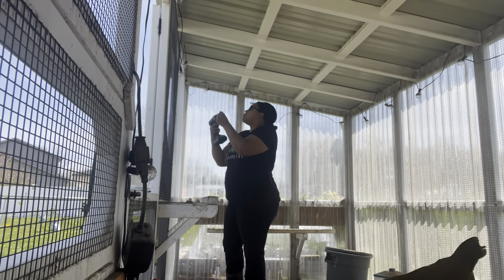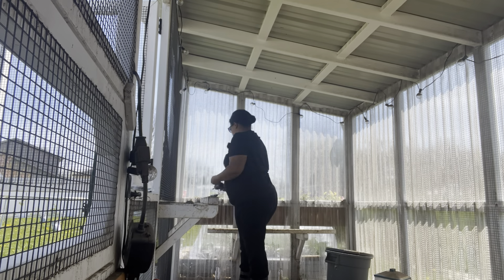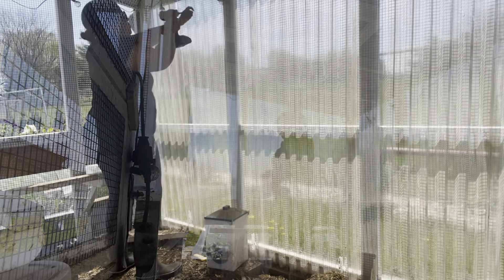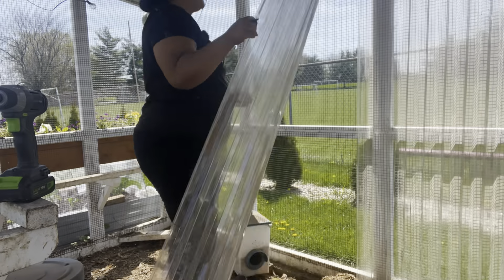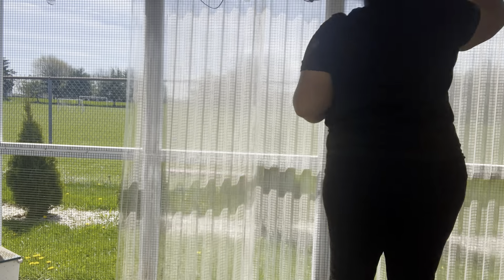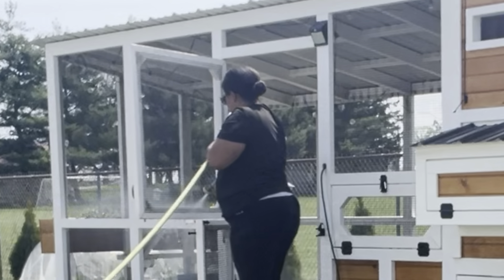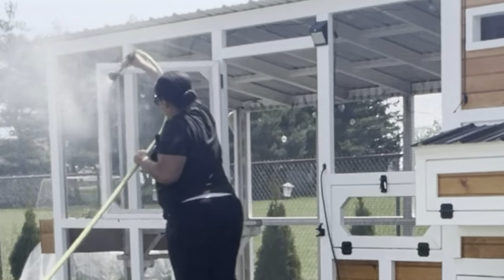So the solid wall panels on my chicken coop — I think, besides initially installing this chicken coop, it was one of the best decisions I have made in my chicken keeping journey. We have the hardware cloth completely surrounding this chicken coop so that it's fully secure. But it is an open-air, open-sided coop, which is awesome for airflow and ventilation.